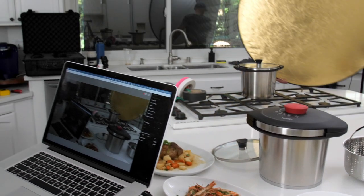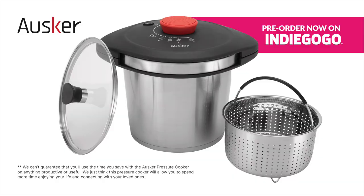Who knows? By this time next year, you could start your own TV show about saving time. Thank you for watching Time Savers. We can't guarantee that you will use the time you save with the Oscar Pressure Cooker on anything productive or useful. We just think this pressure cooker will allow you to spend more time enjoying your life and connecting with your loved ones.